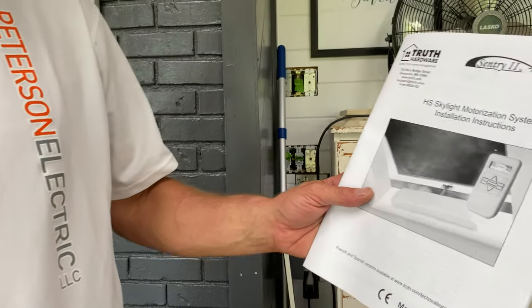Hey guys, Joshua Peterson, Peterson Electric. This is my second video in a couple of months. We're almost into the first week of August for the new 2020 code for the next three years to be implemented. I am going to be talking about, from an electrician's perspective, these Skylight Motorized Systems.